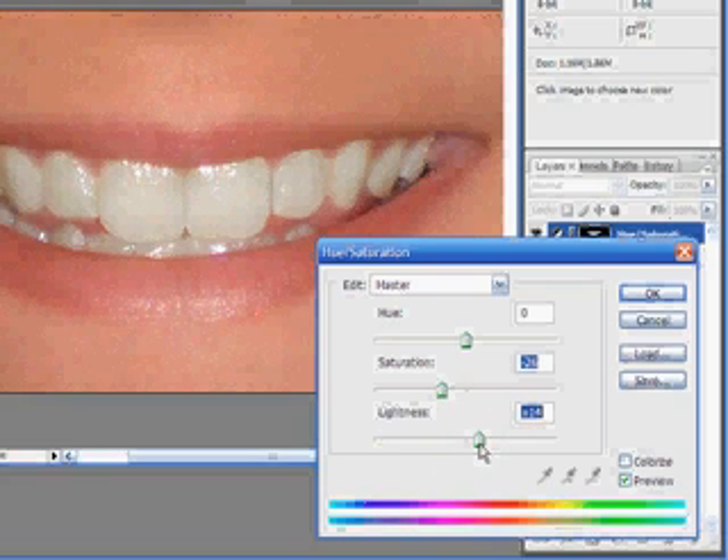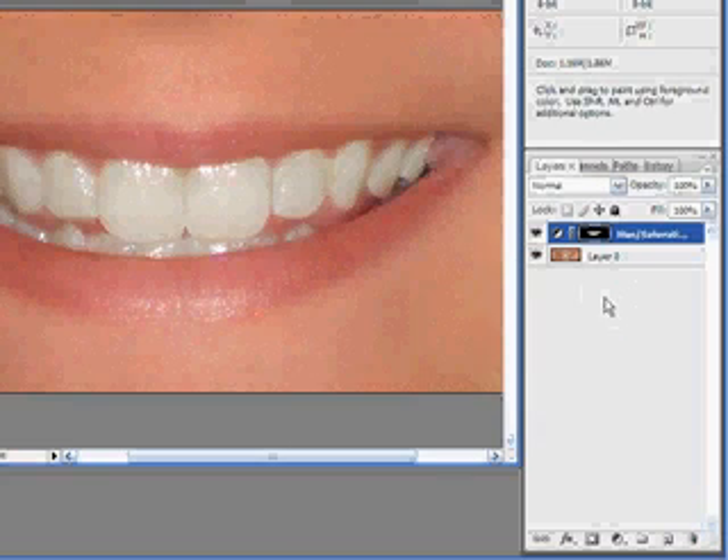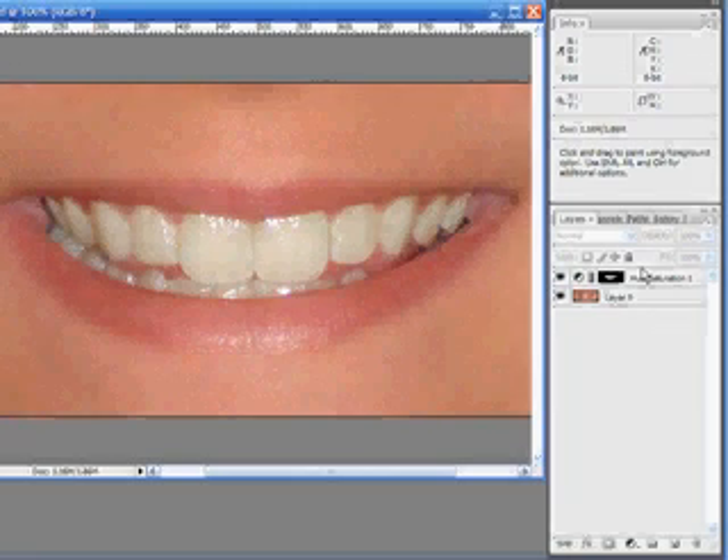Go ahead and push up some of the lightness here. Now that may be just a little bit too much — it's not a problem. Go ahead and say OK, then go up to the opacity, drop that down, and slide it back a little bit to bring a little bit of the color back through. You don't want it to look like they have snow-white teeth; it looks a little unrealistic. So just play around with these settings until you get it the way you want it.